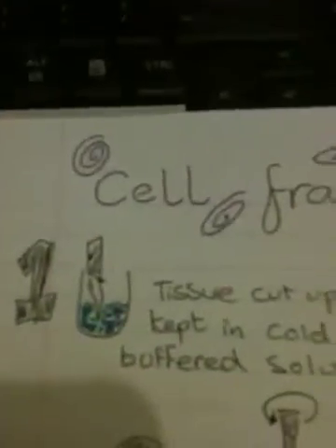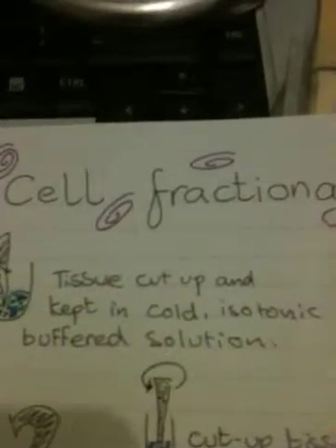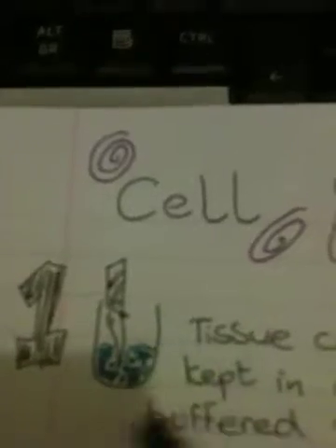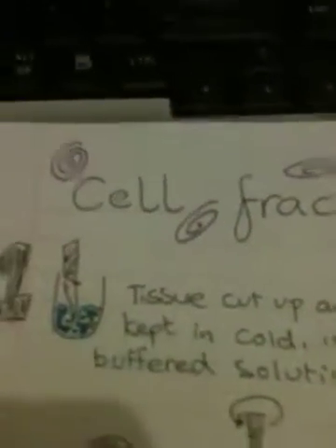Okay, now step one: you need to cut up the tissue in cold isotonic buffered solution. So basically, here's your little bits of tissue. That's a knife cutting it, and that's the cold buffered isotonic solution.